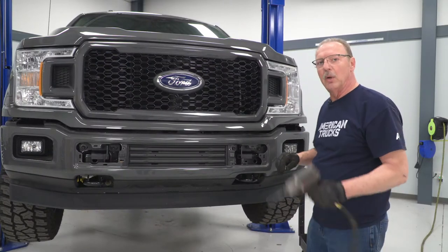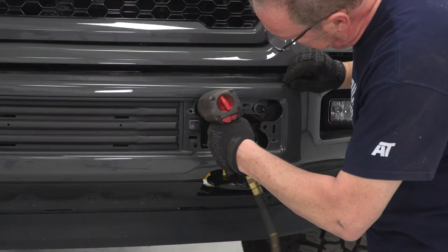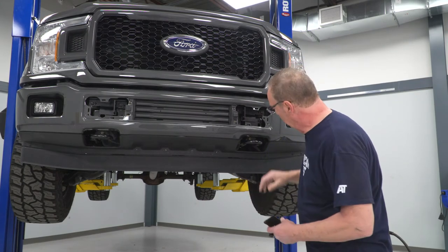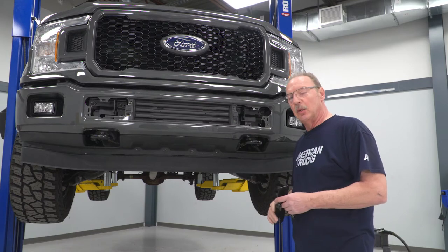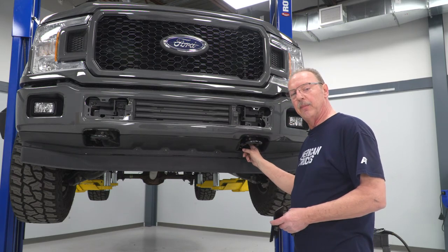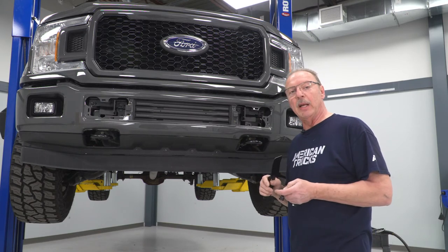With our front mounting brackets installed, we're going to use our 18-millimeter socket and snug them up enough to make sure they're not going to fall off — repeat that for the other side as well. Now we're ready to install the lower support brackets for our bumper, which go between our tow hook and the bottom of the frame. To do that, we're going to have to remove this front bolt on the tow hook and just loosen up the rear one, then slide the bracket in, reinstall the original bolt underneath it, and our support bracket will be installed.